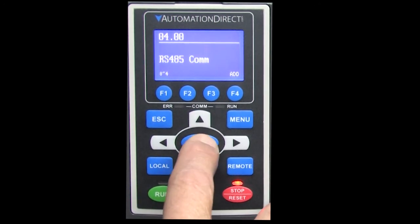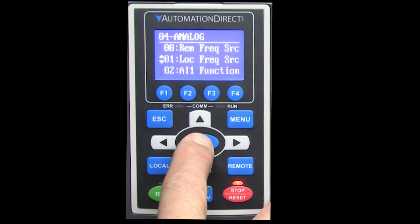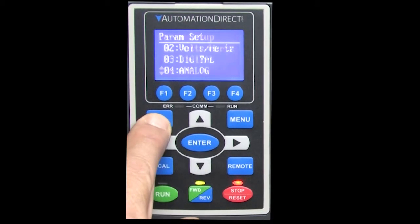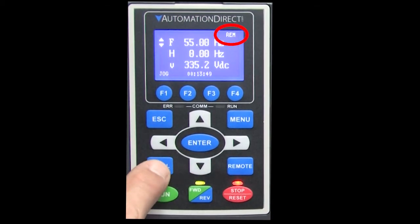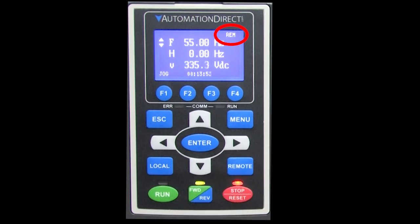Let's set the remote frequency control to the same RS-485 that we used for the on/off control. Exit out of that and then set the local frequency control to be from the keypad. Normally if you press local, the drive will do whatever the local input tells it to do, and if you press remote, the drive will do whatever the remote command is telling it to do.